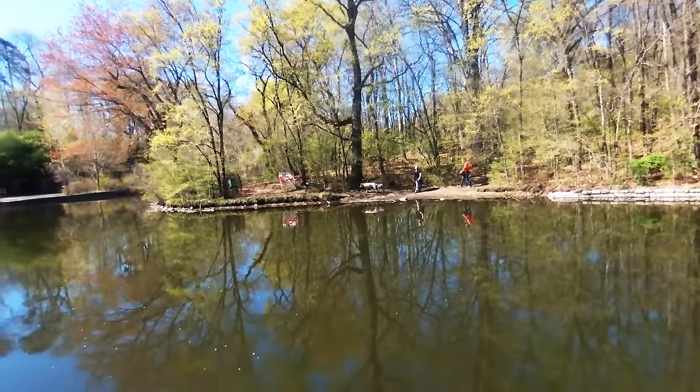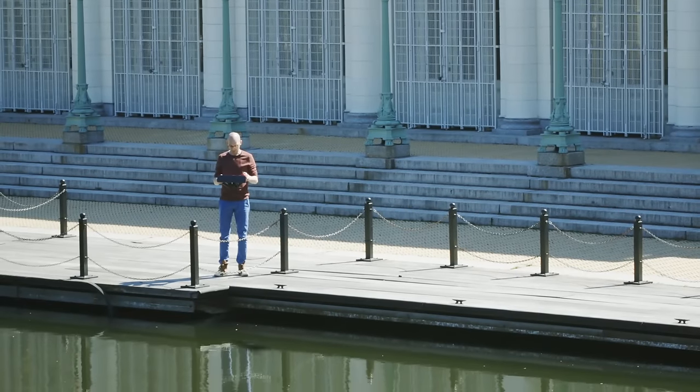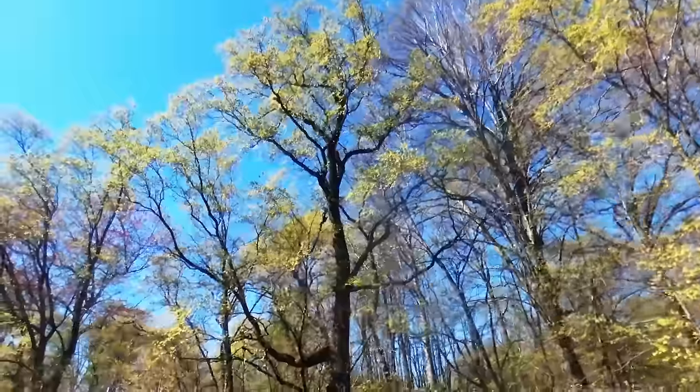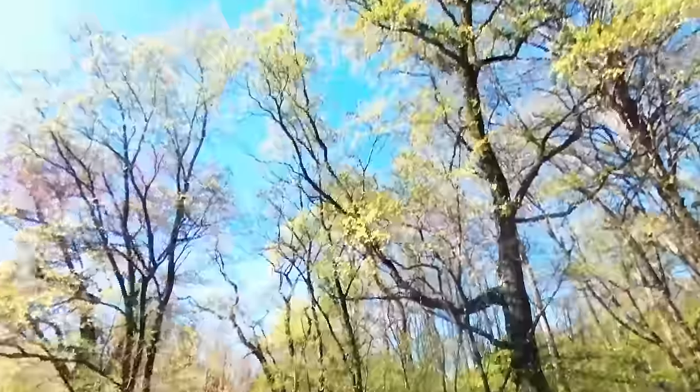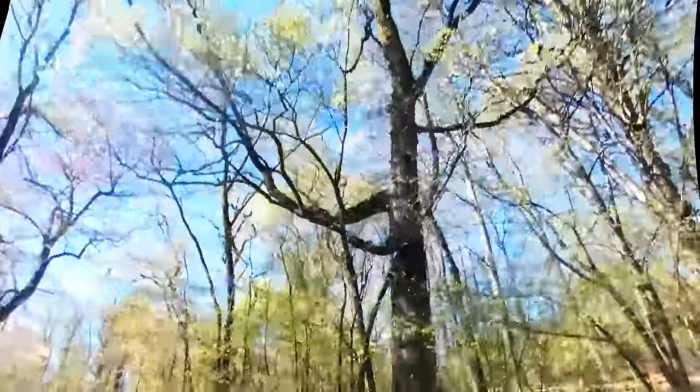There's somebody over there — she's walking her dog. Maybe if I fiddle, pull this back. No. Now it's moving again. This is bad. Please stop. Oh God, out of the way, lady.